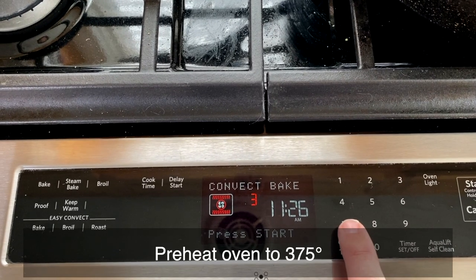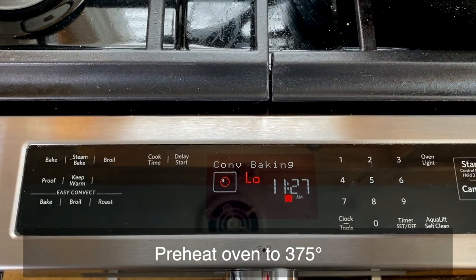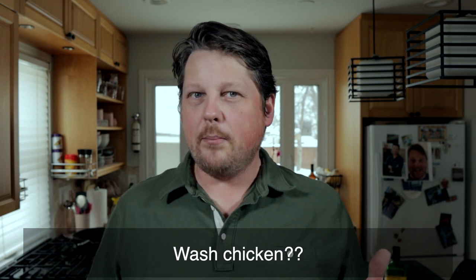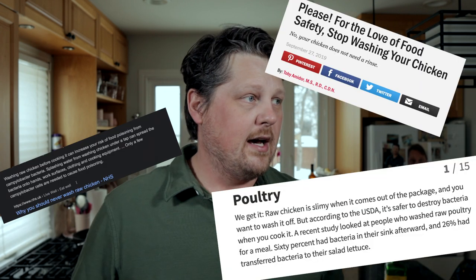Now that we have everything we need, let's roast a chicken — a whole chicken. First off, we're going to preheat our oven to 375 degrees. The instructions do say to wash and dry your chicken, but I'm not actually going to do that part because there's some debate whether that's even needed. Let me know what you think, though.